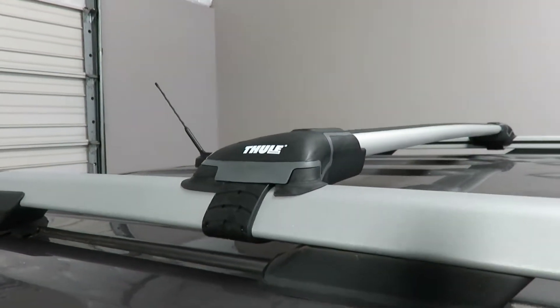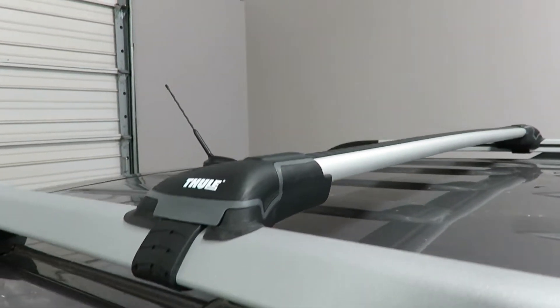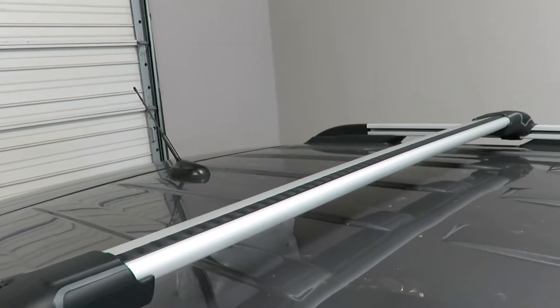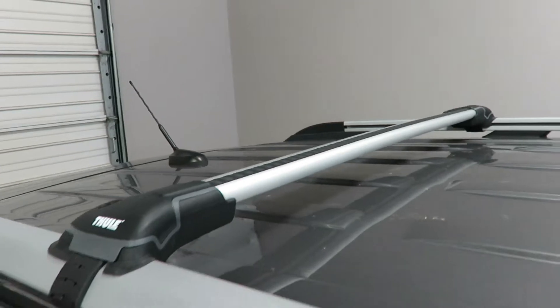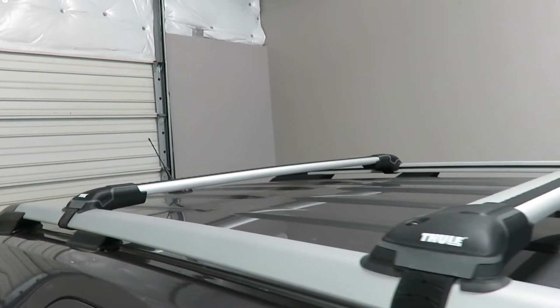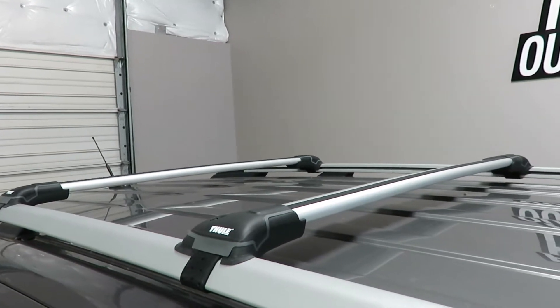This rear bar is also part number 7504. It has 37 inches of usable bar space between the feet. This system offers 165 pound weight carrying capability.